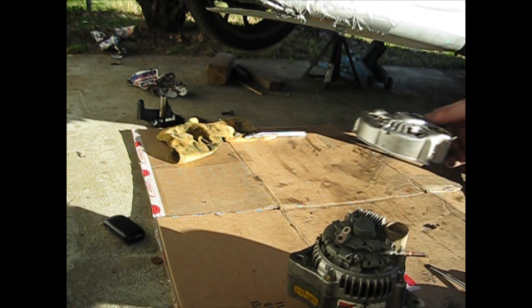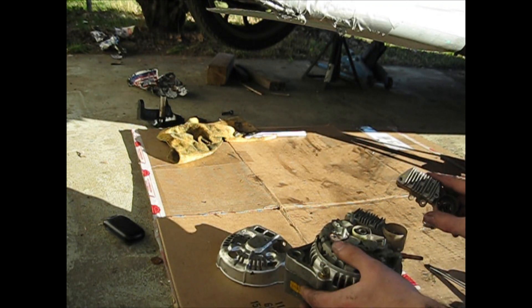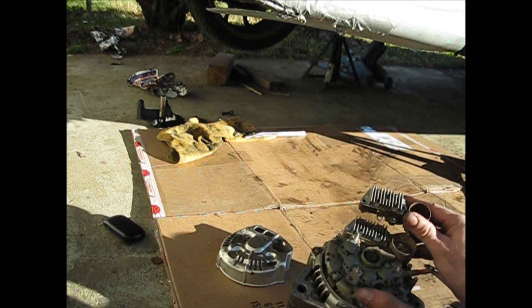There it goes, just comes right on off. Now that you've gotten it all apart, looks like there's only about 4 screws that hold it on.